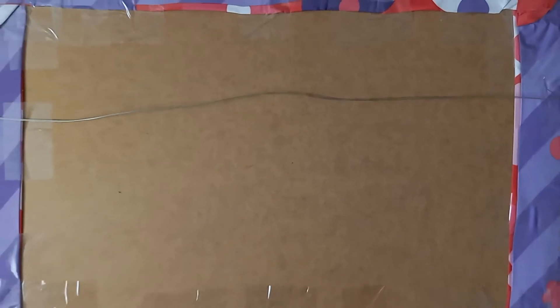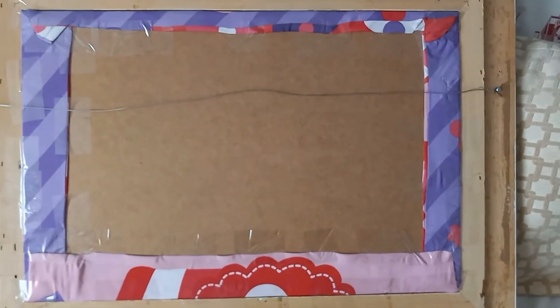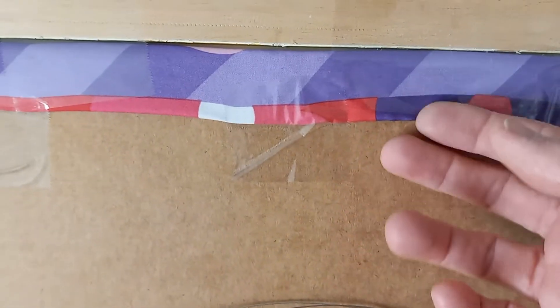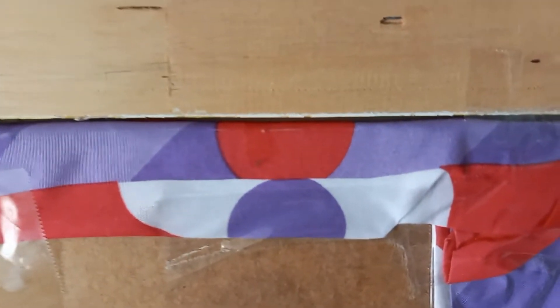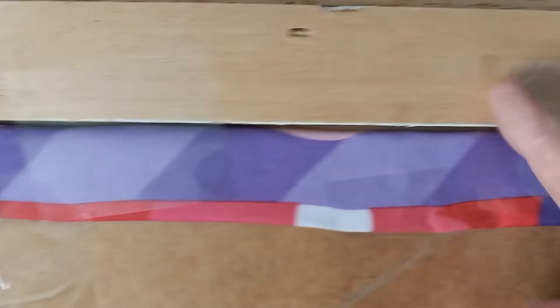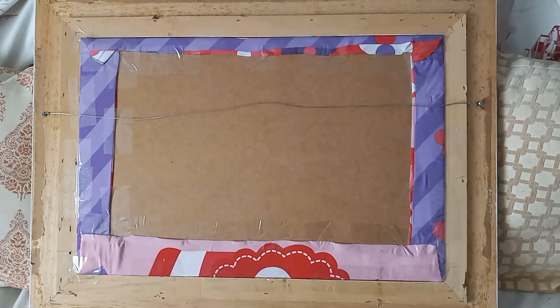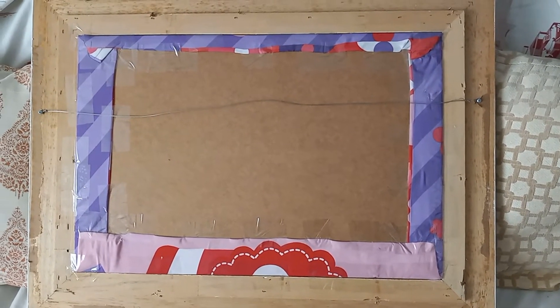I took the cardboard from the photo that was inside the frame, pulled out the tacks, and wrapped the pillowcase around it. I pulled it tight and taped it down with packing tape all the way around, then taped it to the frame.